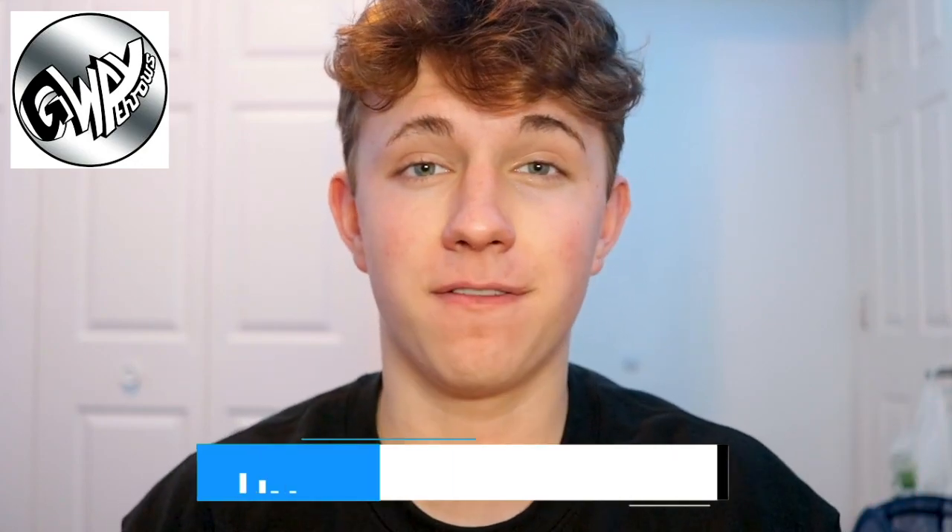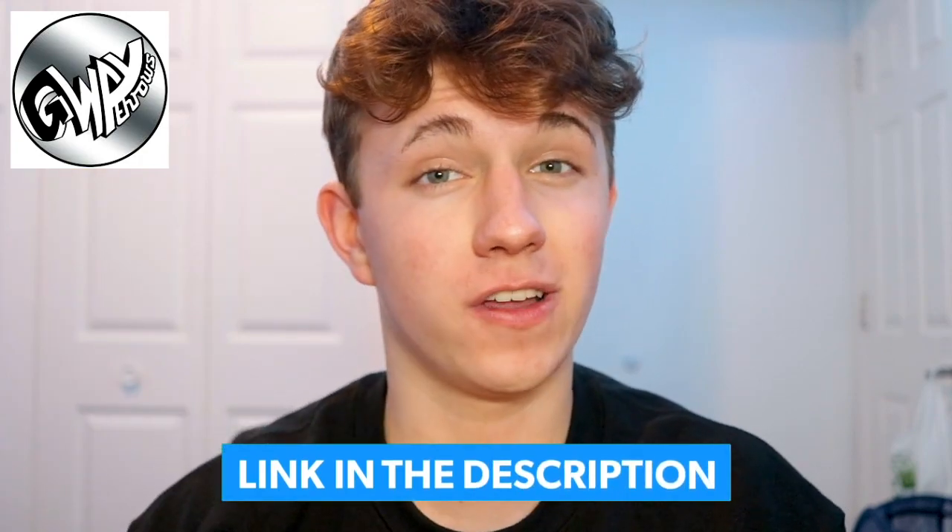As usual, I want to thank G-Way Throws for actually sending this yoyo and making this entire video possible. The owner of the company, Emmanuel, actually hit me up and asked if I wanted to do a review on it. Of course I said yes, so here we are. Thank you, G-Way Throws. All the links and contact information will be in the description down below, so be sure to check those out at the end of this video. But without any further ado, let's get a baseline idea as to what this yoyo is all about with the specs, which I'm going to show right here.